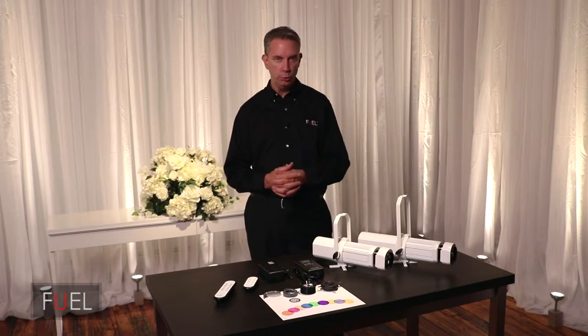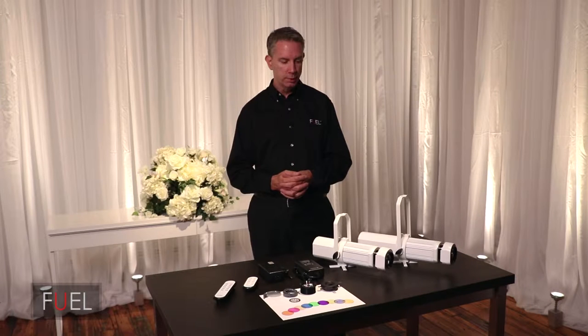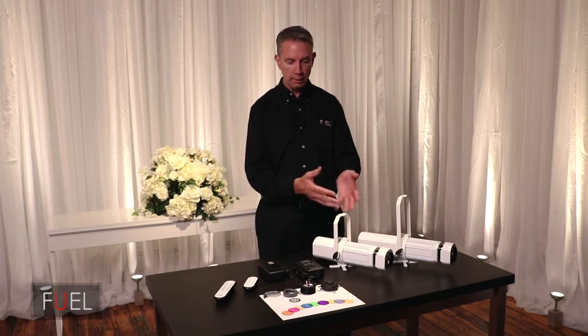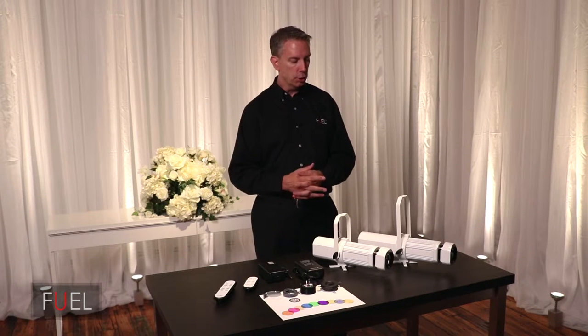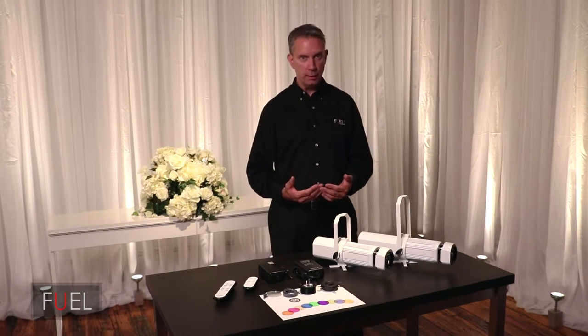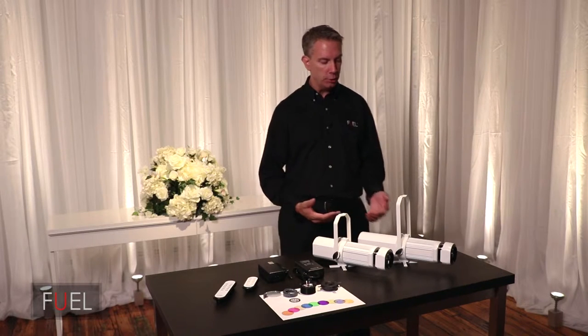I really wanted to create two different levels to this system but have some continuity in how it looks and how it integrates. So let's go over the fixture from the front to the back so you understand how Osram designed it and how I added on to it.